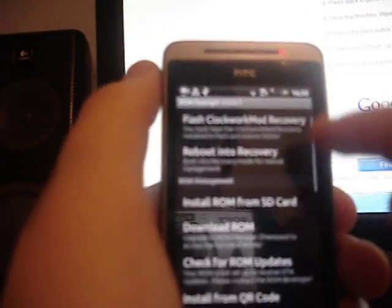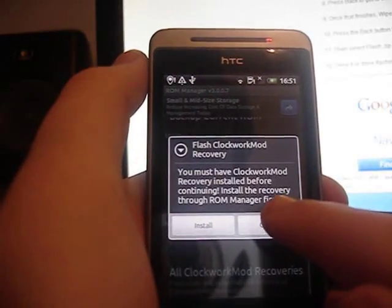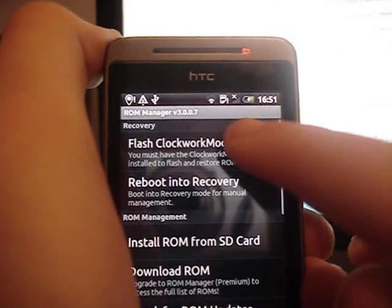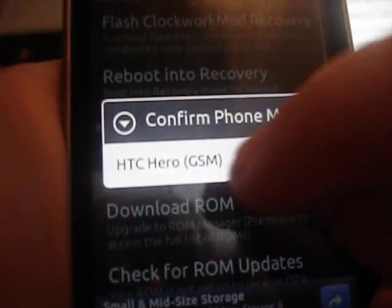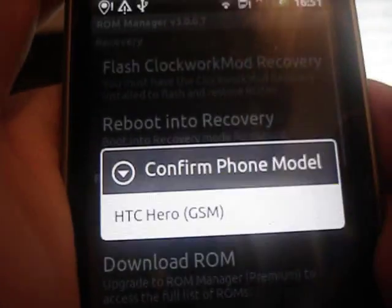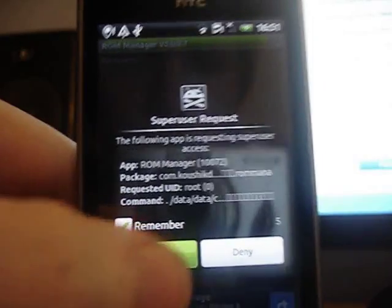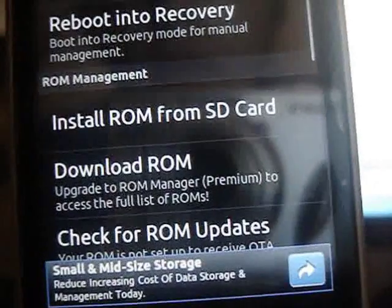AmonRar isn't working right now, so we'll just flash Clockwork Mod recovery. You can see you've got a little bar at the top. Confirm phone model — it's hchero.gsm. It'll download a file at the top. Then just allow superuser, and it will say successfully flashed. And that's it.